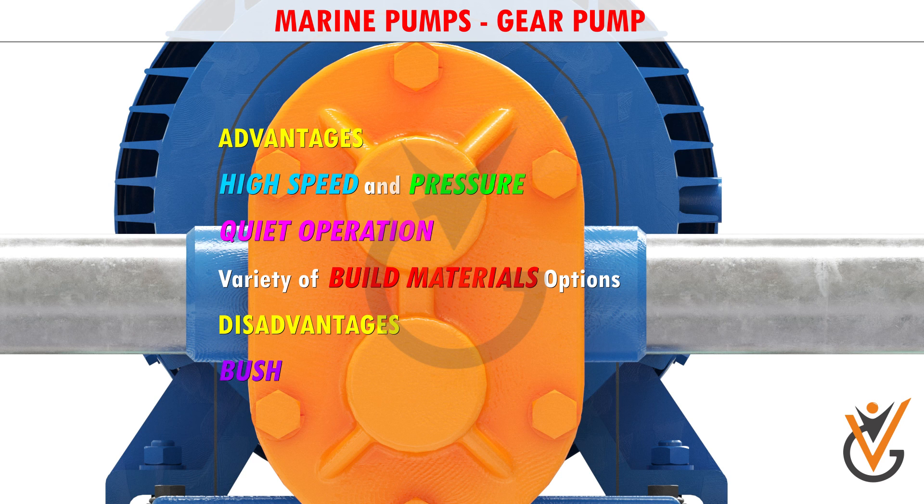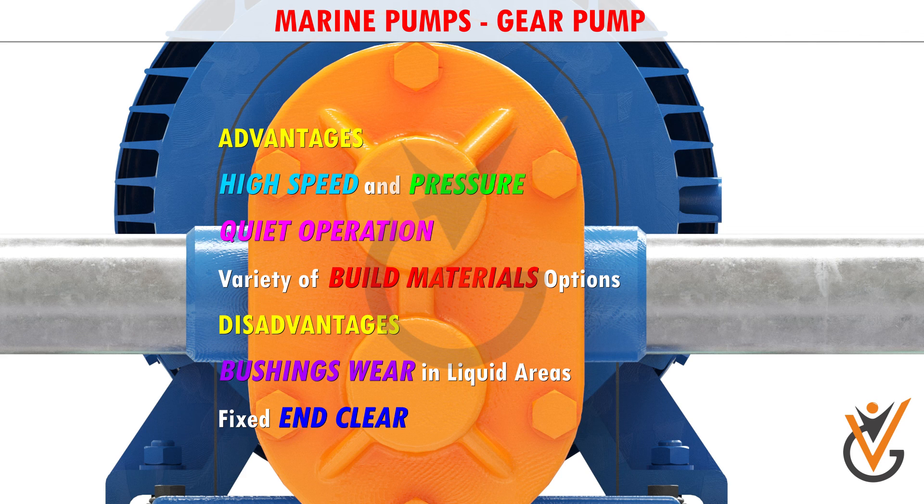Disadvantages include bushings in the liquid end area can become worn, and that they have fixed end clearances.